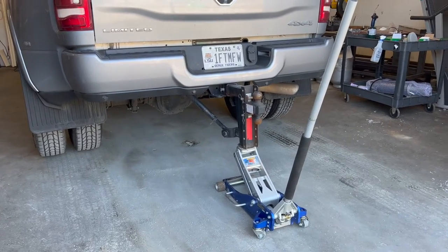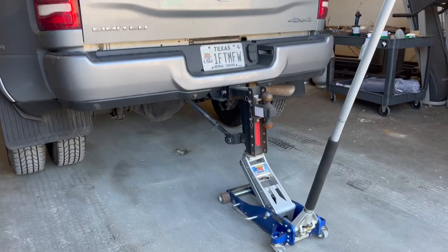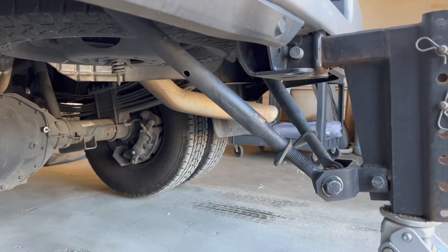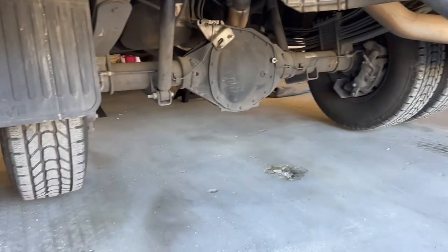Welcome back to the channel. Another great reason to get a bulletproof hitch and install the frame support — it works great for jacking a truck off the ground.